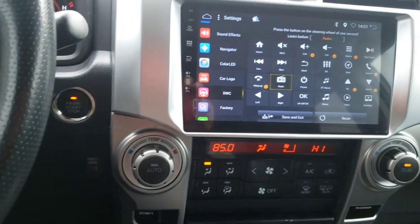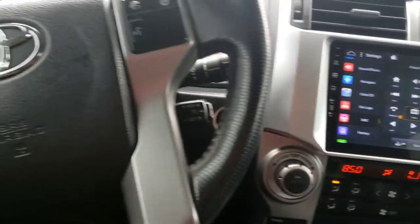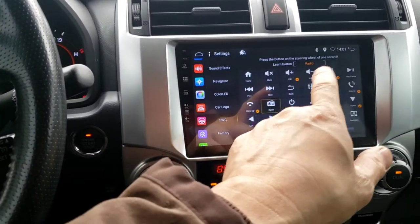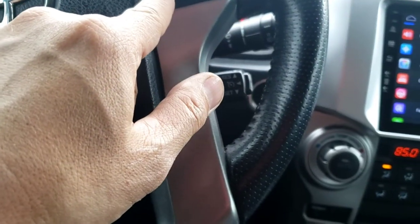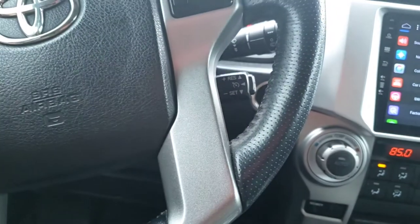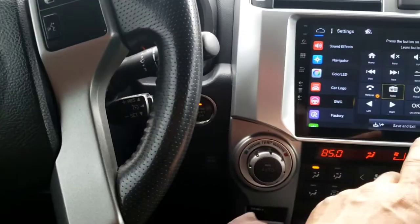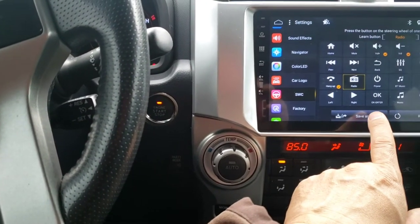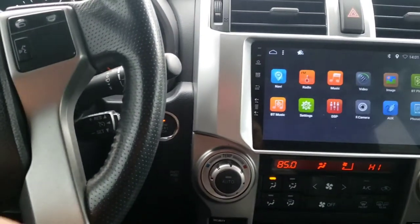Don't worry about radio power and all that — it doesn't have that option. So you've got one, two, three, four, five, six, seven — about seven or eight buttons programmed. Let me save it so I don't mess anything up.